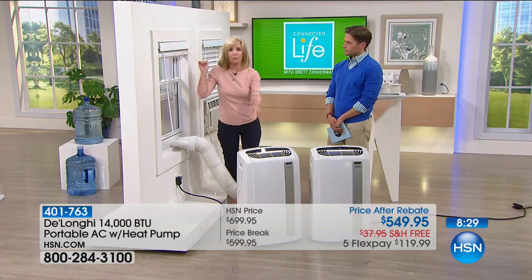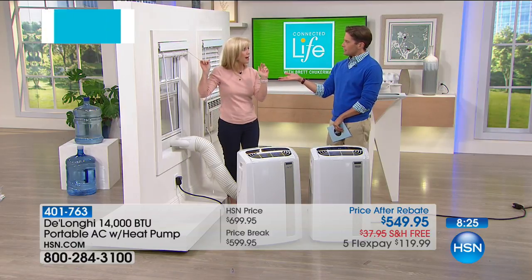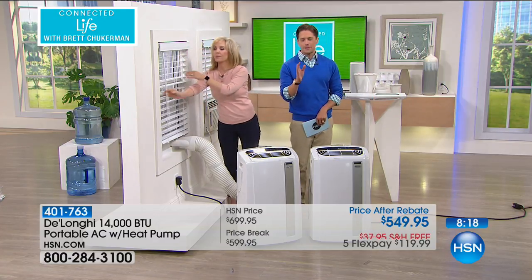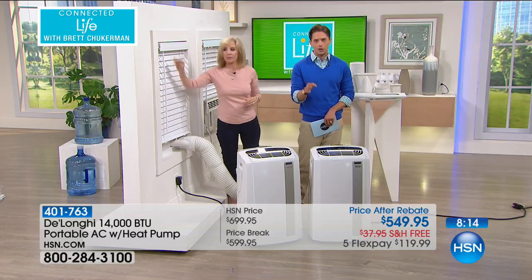Your master bedroom is nice and cool — with quiet mode, it's quiet and dark. You don't have to pay to cool your kitchen, living room, and guest bedroom. It is a real investment, I understand that, but it is also a major cost-cutting measure long-term.